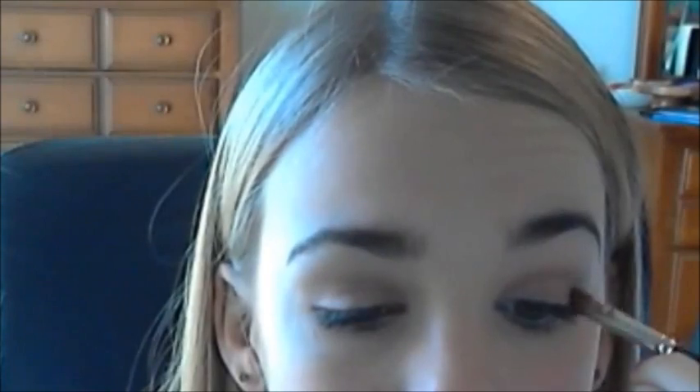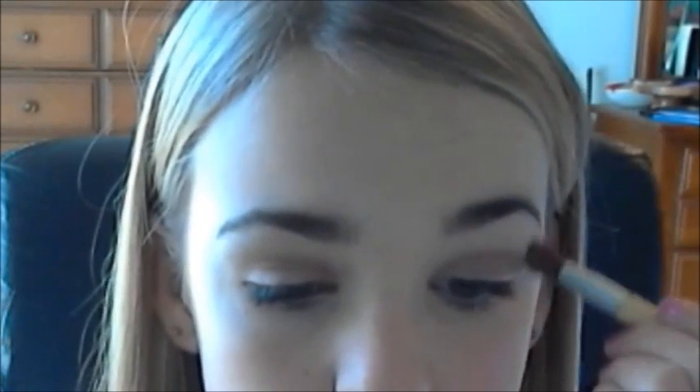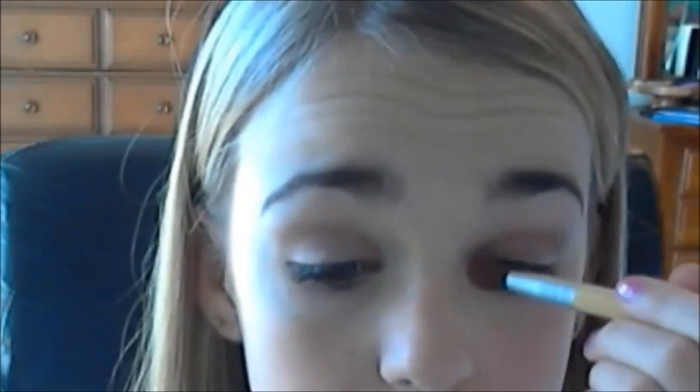I don't know why the look is appearing brown on camera, but you know how my camera is. I really cannot wait to get an HD camera — this look looks nothing like that. Now we're just going to go into Virgil, which is the very first color, and it's just like a creamy white. We're going to pick it up on a fluffy brush and apply it onto our brow bone and inner corner as a nice highlight for the look. I always seem to use Virgil with this palette because it is such a gorgeous highlight.